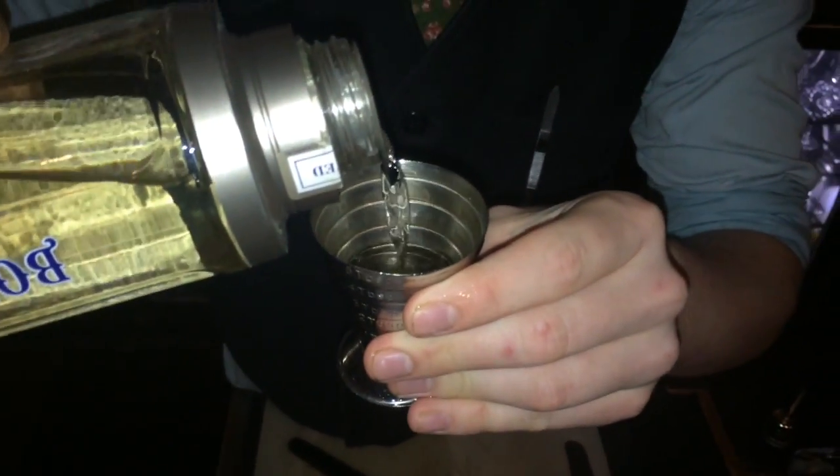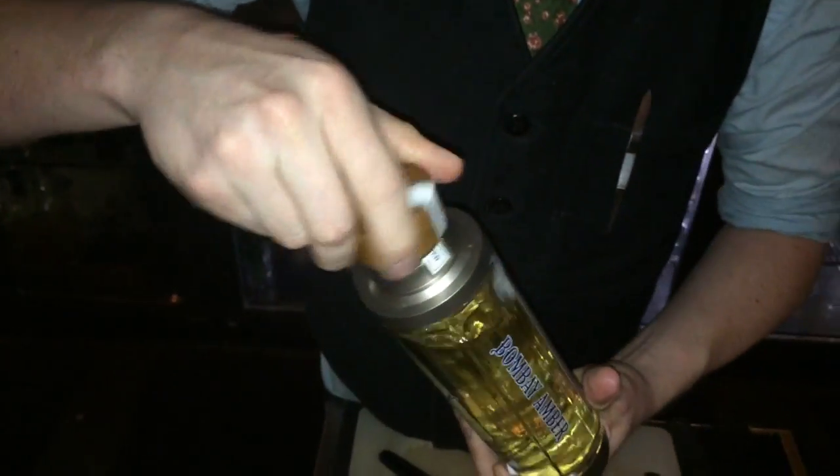So, first off, we're going to start with 40ml of Bombay Amber. The Amber's a wood-rested gin, so it's going to give this a wee bit more earthy complexity as a cocktail — deviating slightly from the original.